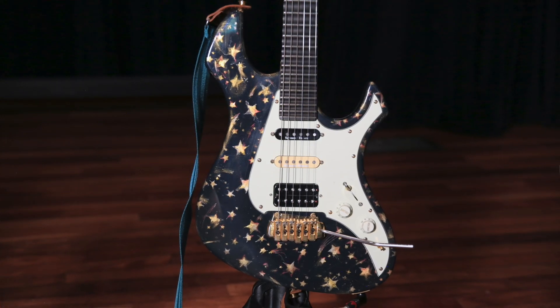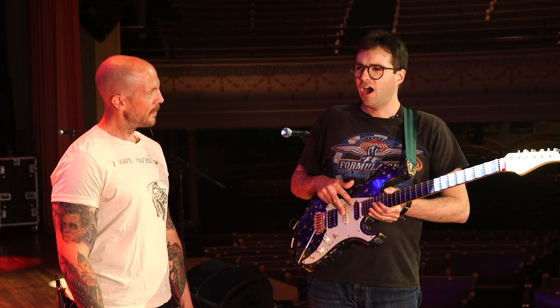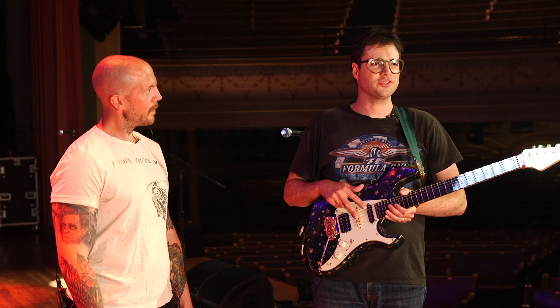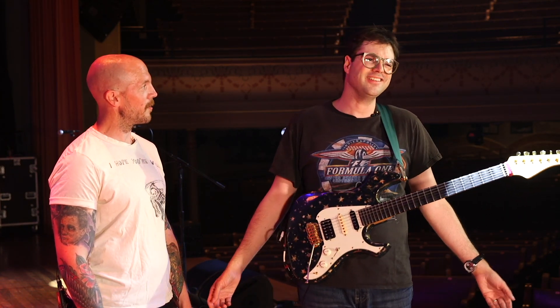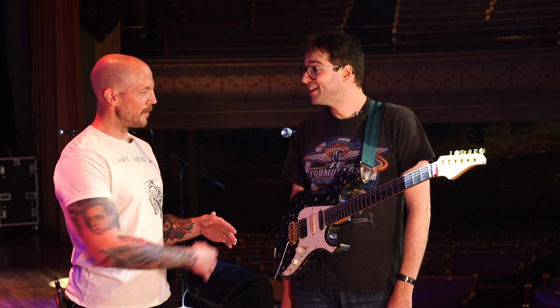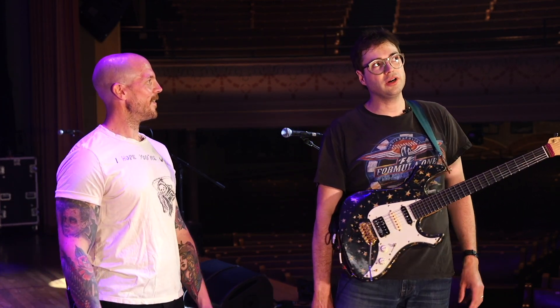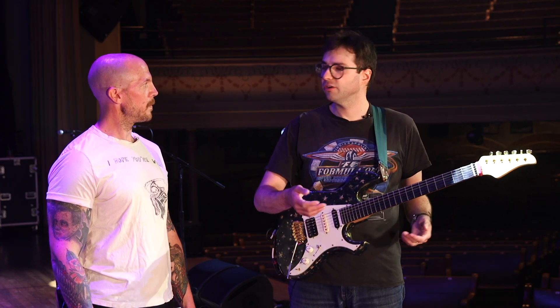What about pickups? So we've got Seymour Duncan in the neck and middle — hot stack for a Strat Plus, one of those super strat, super screamer demon things. But you used to rock Yngwie pickups. That's right, referencing the scallop frets. I thought it was really cool how he could play very high gain with single coils and still get a very clear and articulate sound.